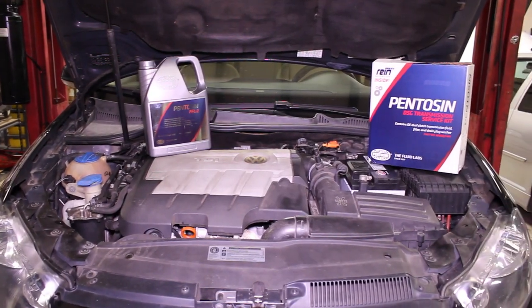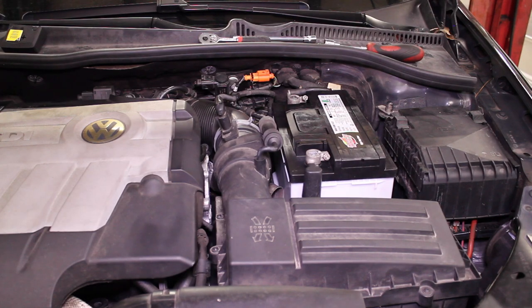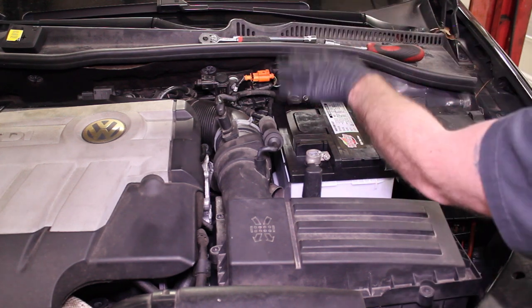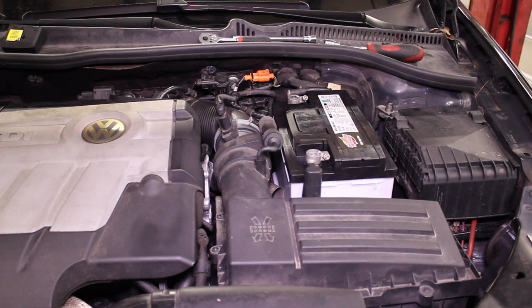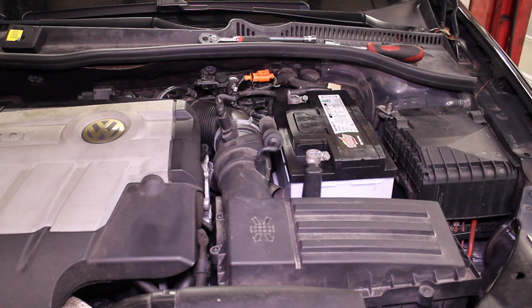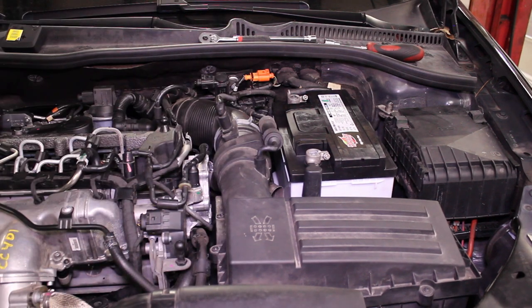I like to start on the top side of the engine and do the filter first. Our DSG filter is located on top of our transmission, which is actually right below the vehicle battery and battery tray. There are ways to do this filter without removing all of these things, but I'm going to do it the by-the-book way — it's really the only way I'll be able to show you exactly how to replace this filter. Let's start by removing the engine cover. This is a 2010 Volkswagen Jetta Sportwagon TDI, one of the many engines that does have the DSG transmission in it.